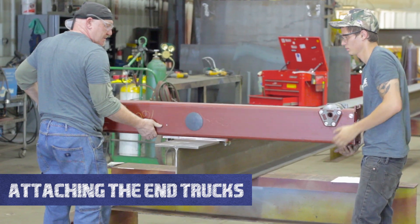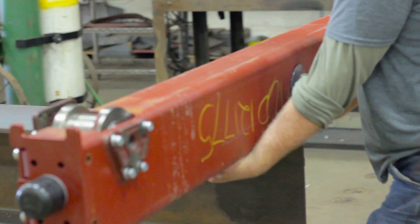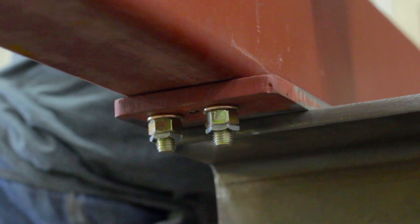First, place your end truck onto the end of your girder. Place the end truck as close to the edge of the girder as possible. Using the lines you drew on both your girder and end truck, line them up as closely as possible.